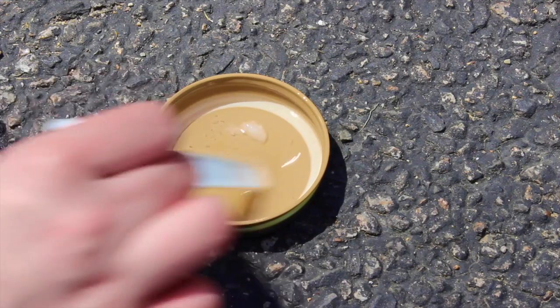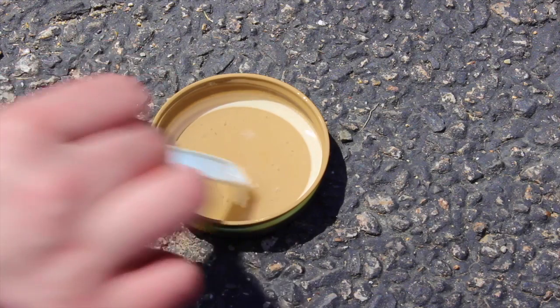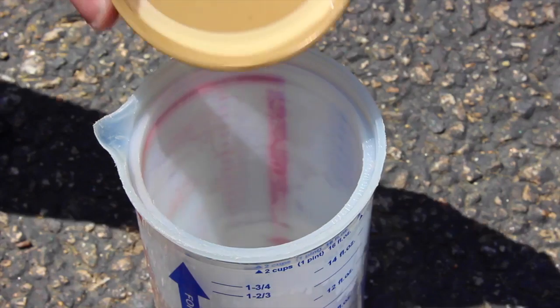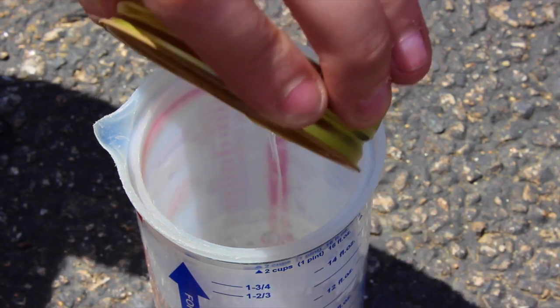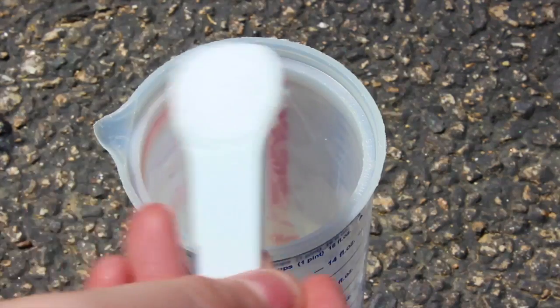The first thing you're going to want to do is measure out 2 teaspoons of coconut oil. It was so hot the day I was filming this that the coconut oil actually melted just by being in the sun. Then go ahead and add the melted coconut oil to the 3/4 of a cup of water. Now measure out 2 teaspoons of coarse salt and pour that into the water as well.